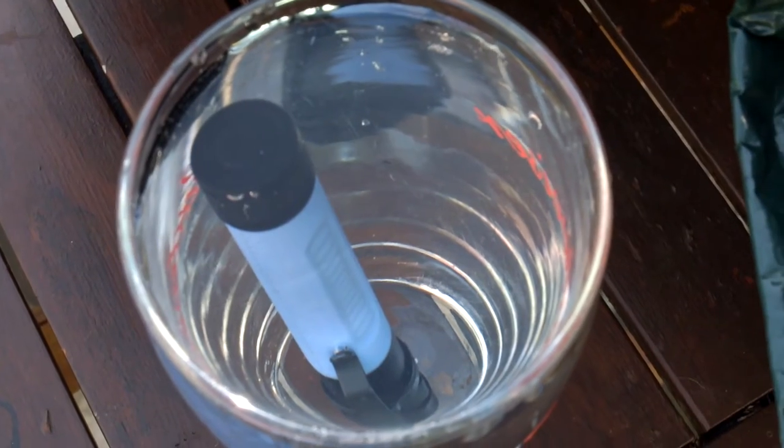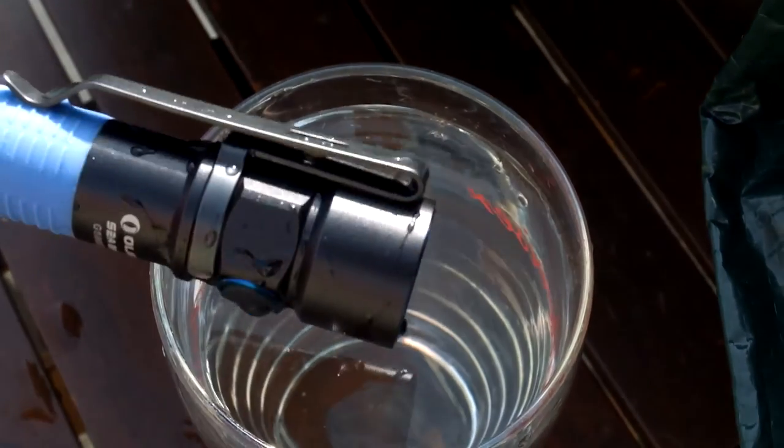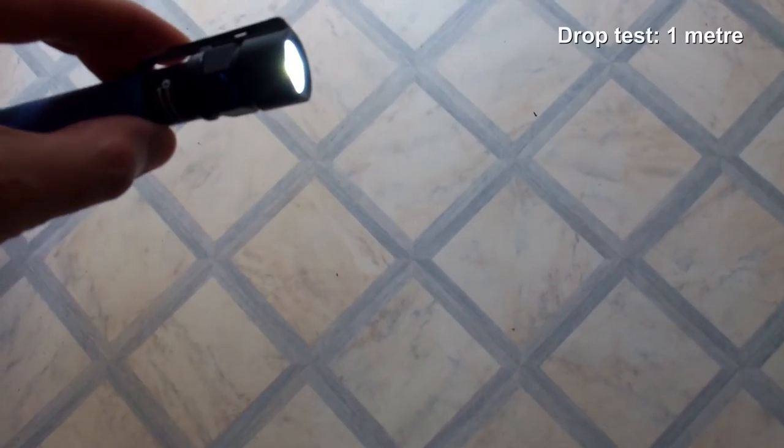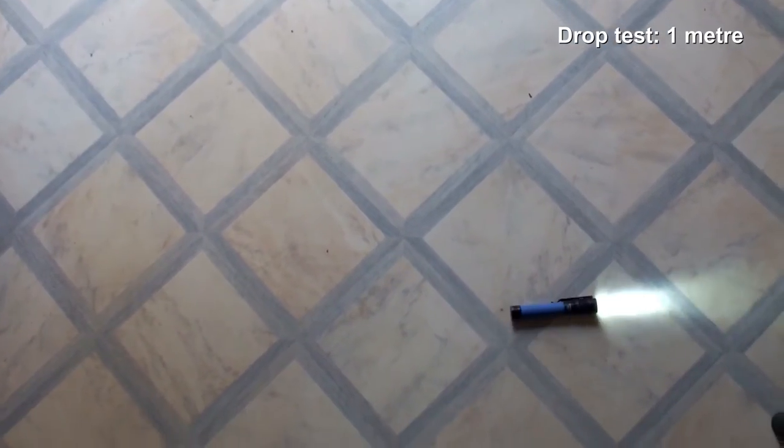We're onto the waterproof test now. I leave this for about half an hour in water and there are no problems, as you would expect. Then a quick drop test from around one meter just to make sure everything's fine.